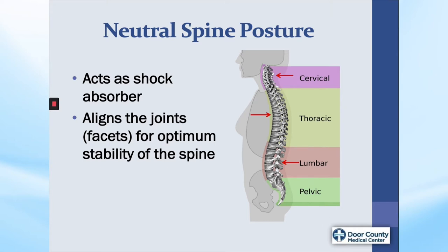Let's start with a brief review of anatomy of the spine to help you better understand the rationale behind the recommendations we will be demonstrating in the presentation. Many people think the spine is straight, but the spine actually has three naturally occurring curves: an inward curve at the neck, an outward curve at the mid-back, and an inward curve of the low back. These curves serve as shock absorbers and also align the joints or facets for optimum stability of the spine.